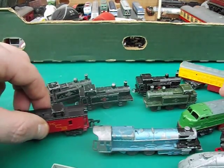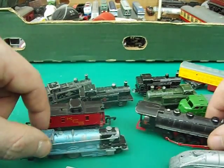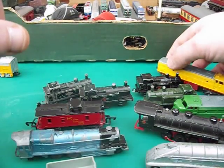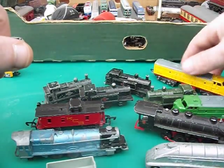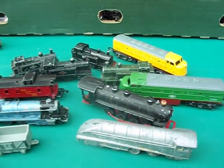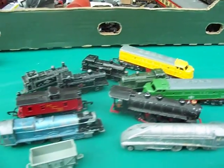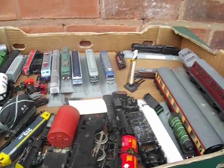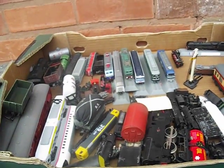These are Lone Star Locos - Made in England, 70s I would guess, die-cast models. Nice little things. For anyone who likes trains or anything like these, check out my website. I've got this big box to sort through here and I will show you my finds in this box in the next video.